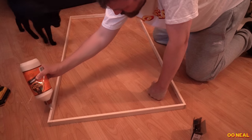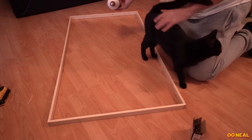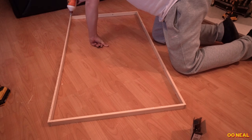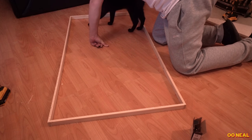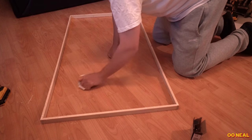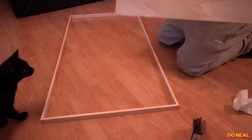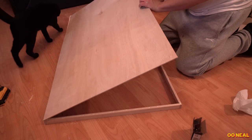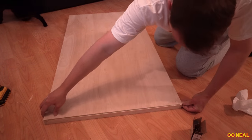My local B&Q doesn't do it so I have to go out of town. While doing this, make sure your cat supervises you — that's Groot, and Rocket does appear from time to time. I'm running a bead of glue around the frame I've built up, and I've mopped up any glue on the floor. Then we stick the board on. You don't need to leave this to dry before continuing with the process.